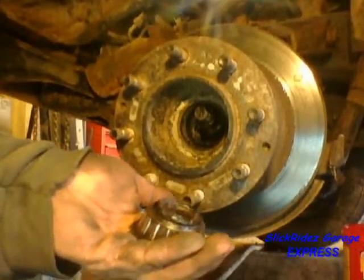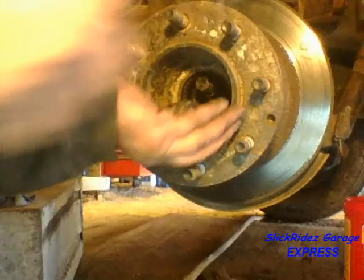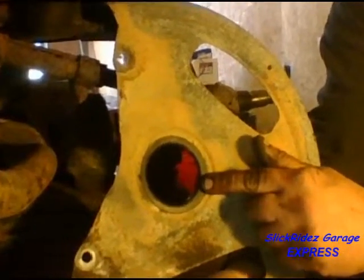Here's another look in super slow motion. Now the hub and brake rotor slide right off. After removing the brake dust shield, I'm checking to make sure the base seal is present. It keeps debris and moisture out of the inner wheel bearing and seal.